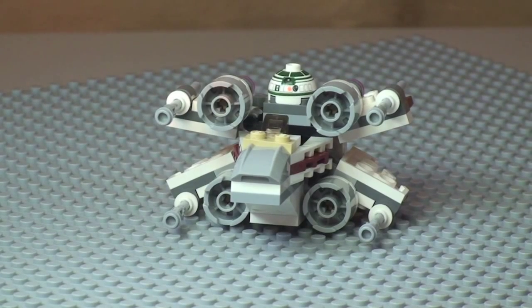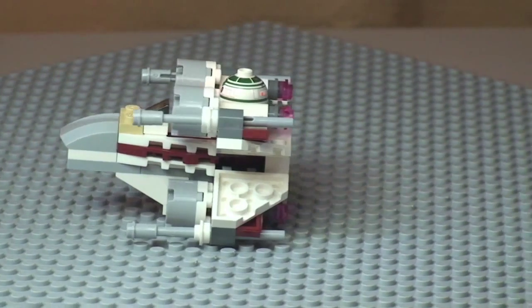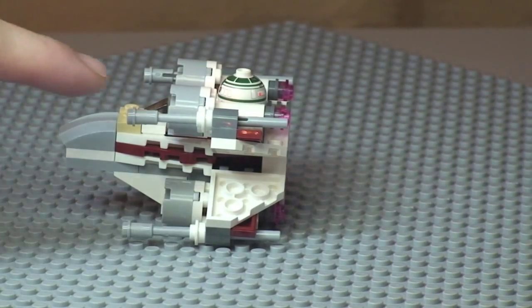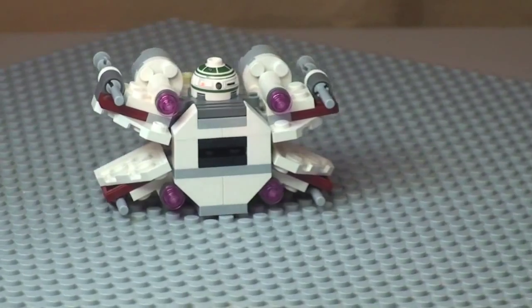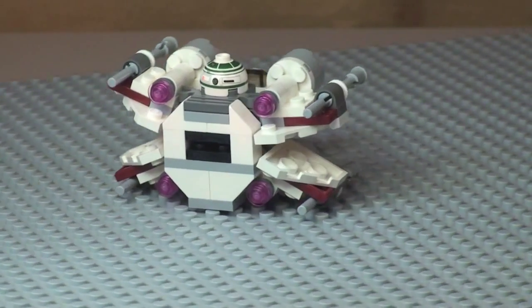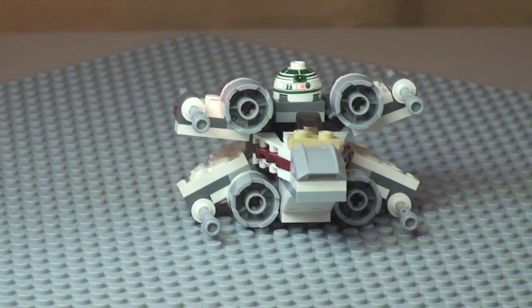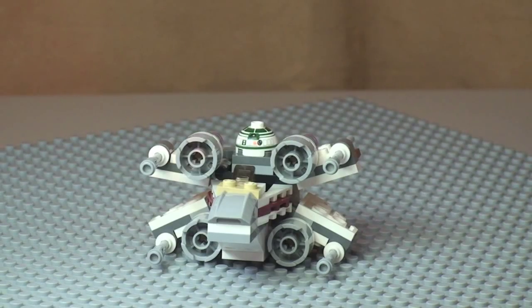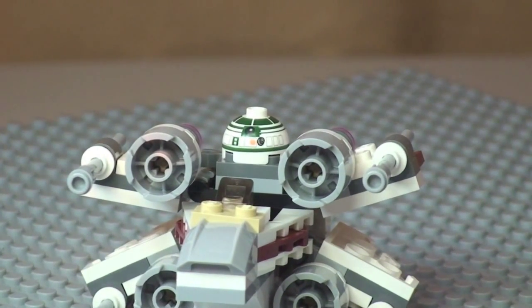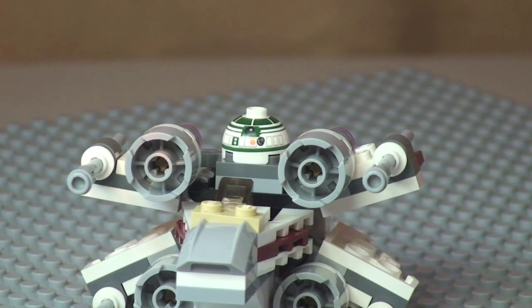Next up we're going to have a quick 360 view of the X-Wing. We can see the front, moving around into the side — we'll take a closer look at some of the detail in a minute. This does come with four flick fire missiles, two on each side. Spinning round you can see some of that engine detail at the rear, going round to the other side, and back round to the front. Also worth pointing out is the Astromech Droid — it is only the top section of the Astromech Droid, and I'll show that in a second with a closer up look at these details.